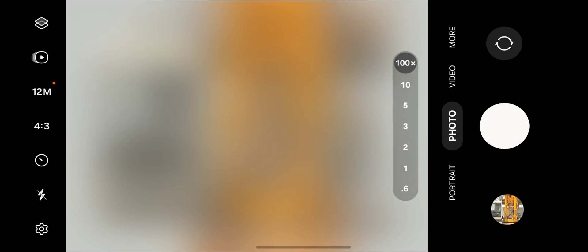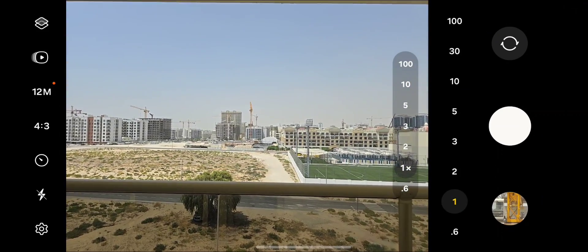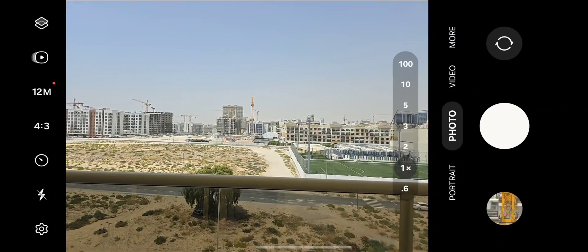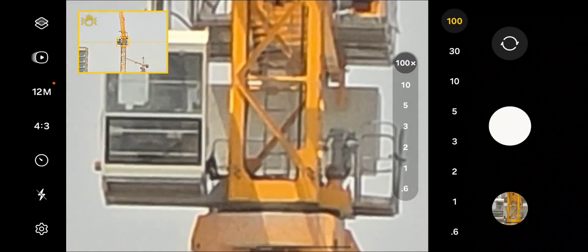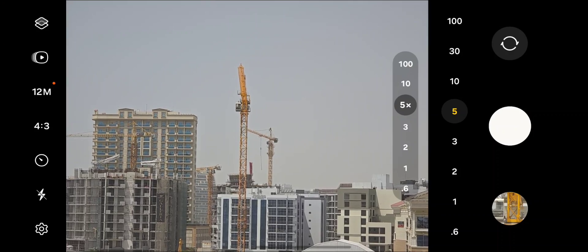A lot of people were complaining about the Galaxy S24 Ultra's zoom functionality, saying that it's not as good as the Galaxy S23 Ultra's. I would have to agree for 100x, because I think the 100x on the S23 Ultra is actually better. But for 5x, the Galaxy S24 Ultra is better.